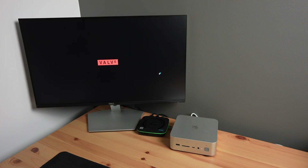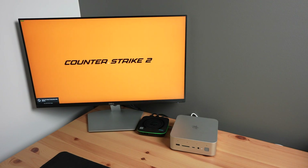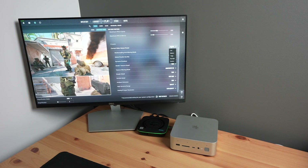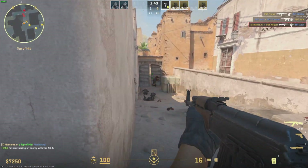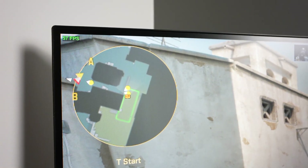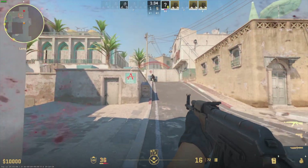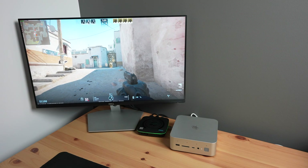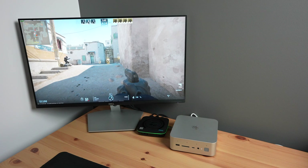Next let's try running some games. We'll start with Counter-Strike 2. It was handling the home screen pretty well, so I set all the graphics to very high. In-game we get around 50 to 60 FPS. This is really good for having all settings on very high on a PC without a dedicated GPU. We'll see how it compares when we add a GPU through the PCIe slot later.